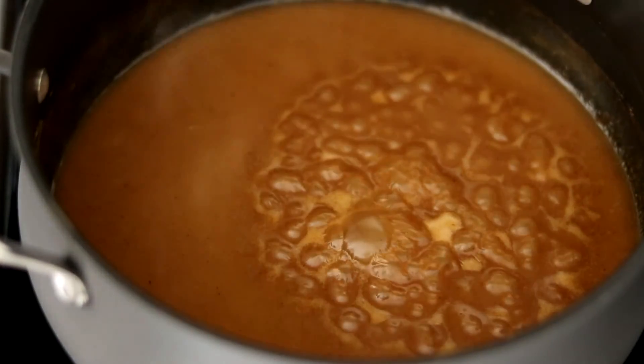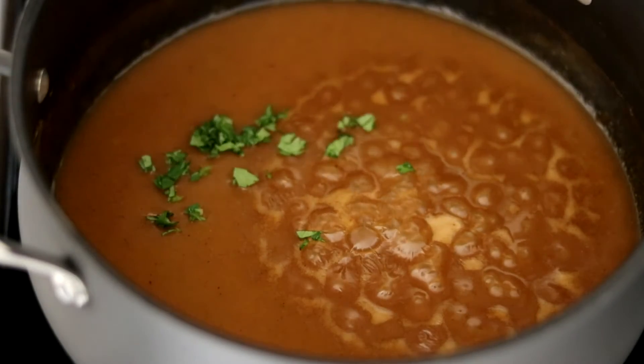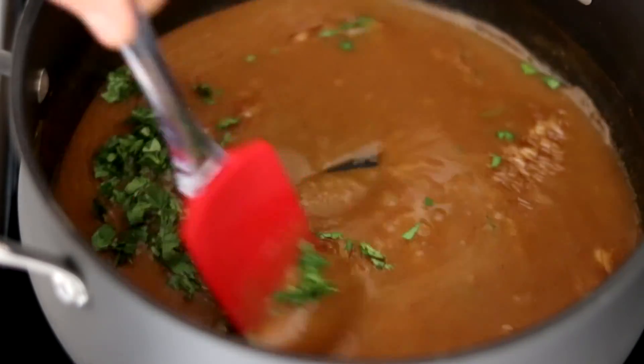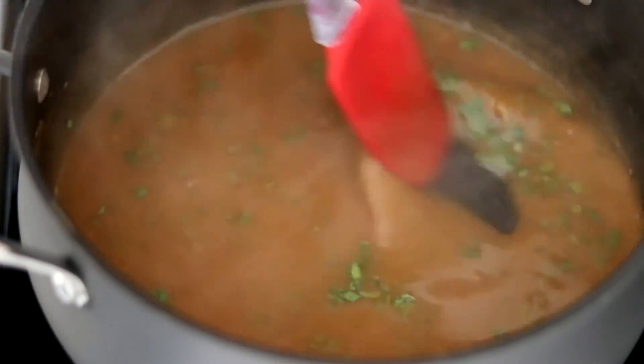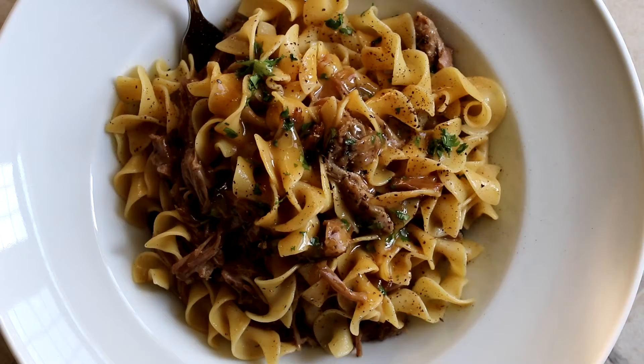Once the noodles are almost ready, turn the heat off the gravy and add just the last ingredient: a little bit of chopped cilantro. Use this ingredient even if you think you don't like it — it goes really well in this dish. Give that a stir, then strain the noodles and bring this braised pulled pork shoulder with warm spice rub, egg noodles, and homemade gravy from the pan drippings all together.